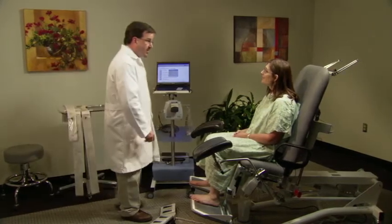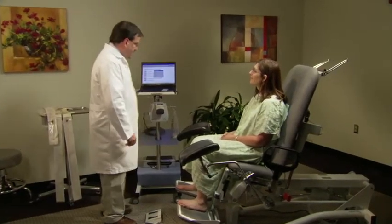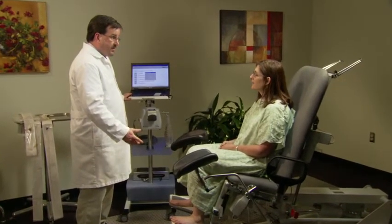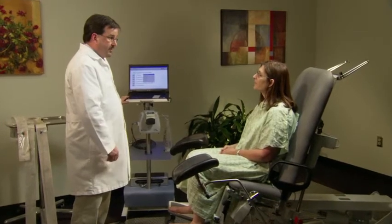The nurse informs Mrs. Jones that the first part of the study went very well and they will move into the second part — the pressure flow study. It comes in two parts: the first part involves filling the bladder, and the second part involves emptying the bladder.